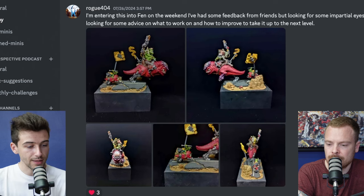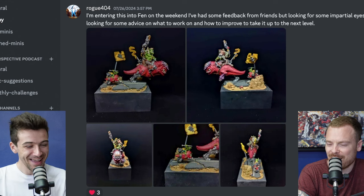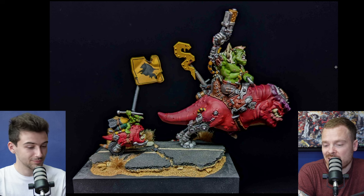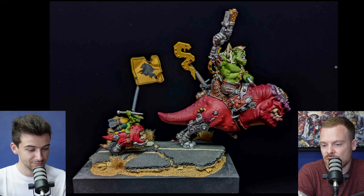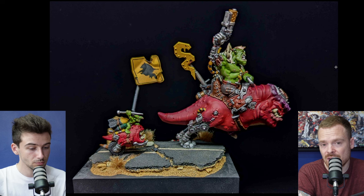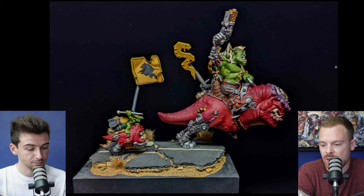Next up, Rogue404 says: 'I'm entering this into Fen on the weekend — I've had some feedback from friends but looking for impartial eyes. This will be my first competition piece, just looking for some advice on what to work on.' This is a really cool piece — I love the story of the Ork riding the squig bike. I really like that all the colors are as saturated as each other; there's a nice balance between the skin on both the Ork and the squig. The desaturated neutral tones on the road are a really nice choice.